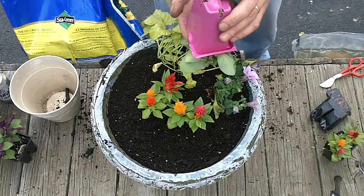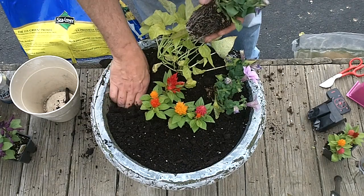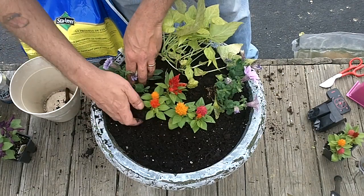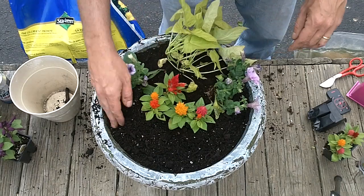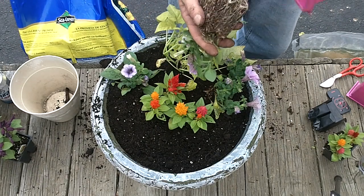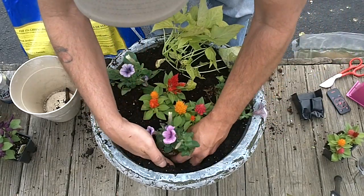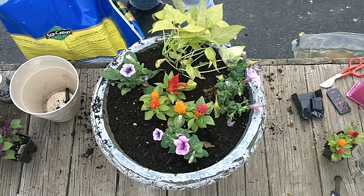Got a couple of these — a little more than a couple, half a dozen. I'm also going to do a shade pot. We bought some plants that say they only need a couple hours of sun, morning sun. So we'll put them out on the front porch — faces north. It doesn't actually get morning sun, it gets afternoon sun and evening sun, so I reckon that'll be alright.